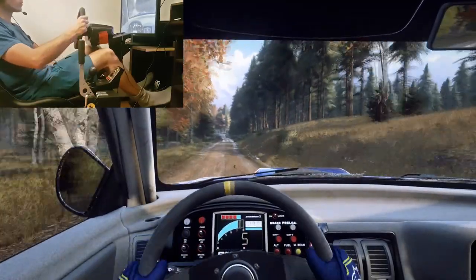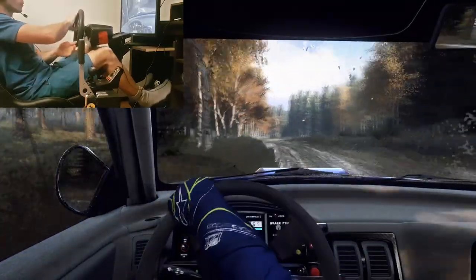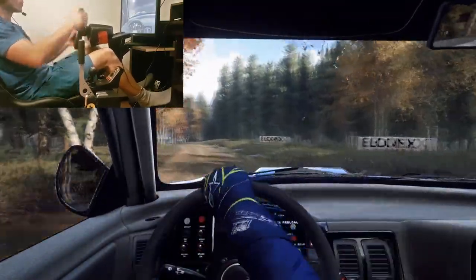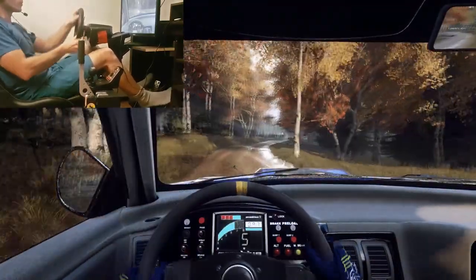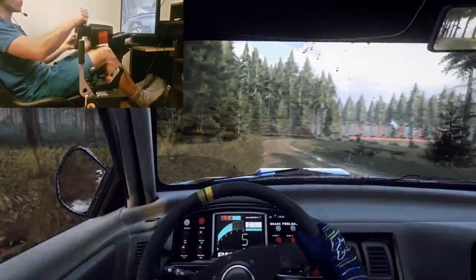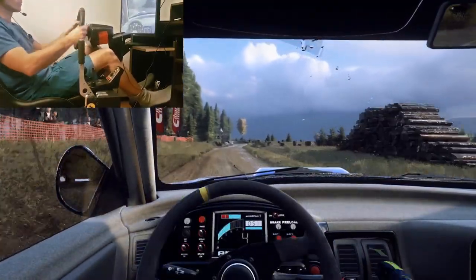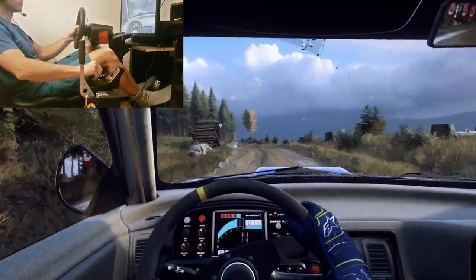Slow in 6 left and logs into 6 right, 40 caution. 3 left tightens keep in, into short 6 right and 4 left and 6 right, 60. 3 left keep in long, 40. 3 right long, opens, keep right, 80. 6 left over bumps, 70. Keep in over a jump, 60.